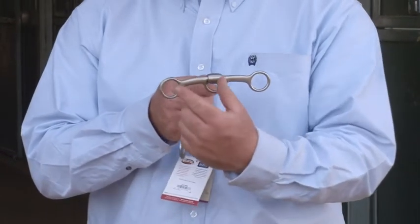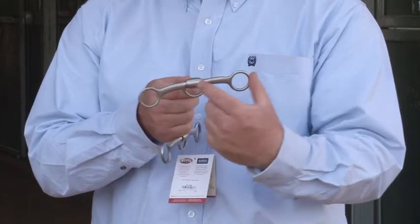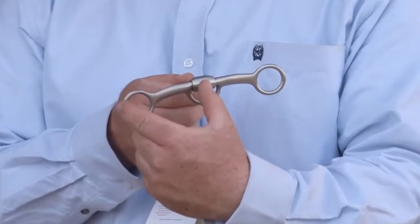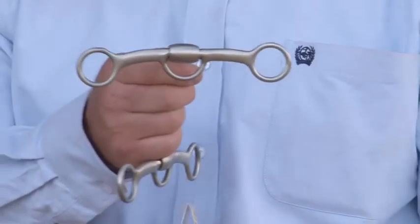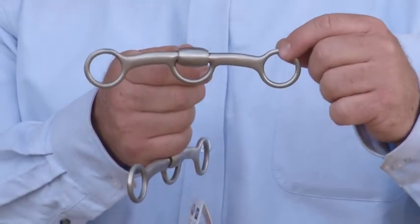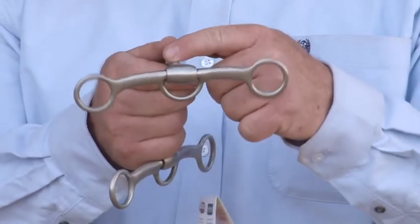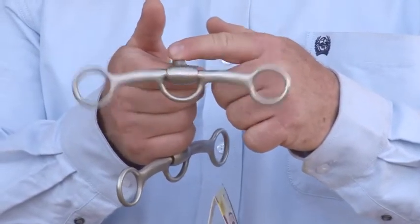What we did with the lifter is we designed it like a teeter-totter — there's as much purchase as there is shank. So if you measure the purchase where the headstall hooks and you measure the shank where the rein hooks, they're equal. That means you're exactly like a teeter-totter: if you put a pound of pressure here, there's a pound of pressure here. The center of the bit works like a fulcrum.